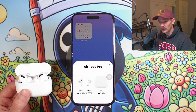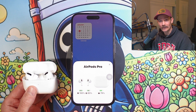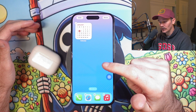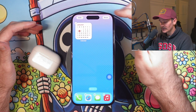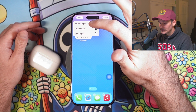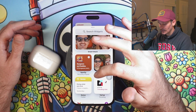But what if we want to be able to look at the battery life of our AirPods while we are currently wearing them? What we need to do here is create a new widget. We're going to hold down on our home screen — just hold down anywhere to get this little menu up — then select Edit, and then add a widget. This is how we're going to always be able to see the battery life of our AirPods.